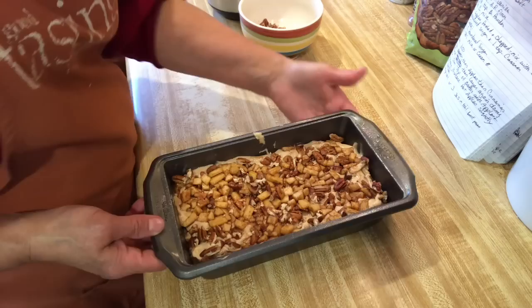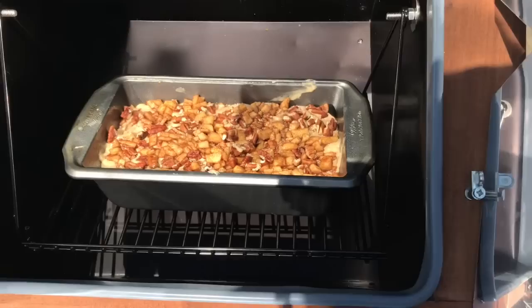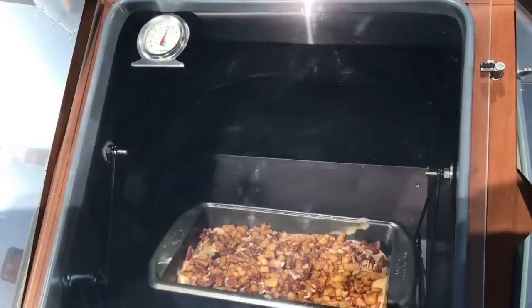That's what it looks like — it's all put together. Now I'm going to take it out to the sun oven. It's already up to almost 300 degrees. Hopefully it will take probably about an hour. I'm going to close it up and lock the door. Ouch, that's hot! I'll bring you back when it's all done.